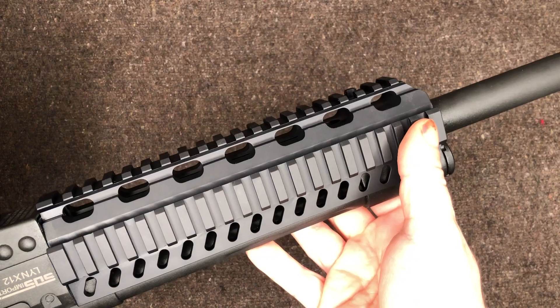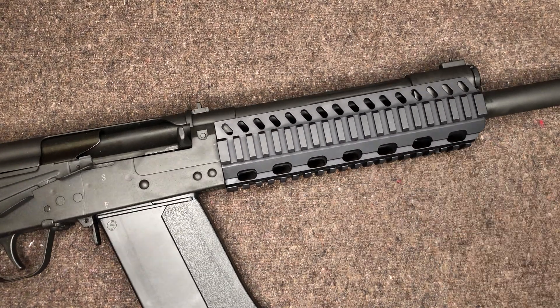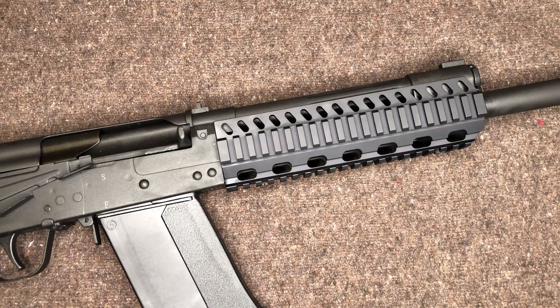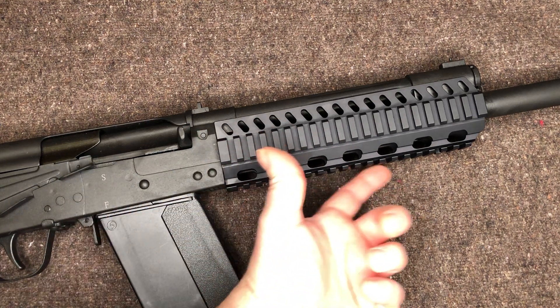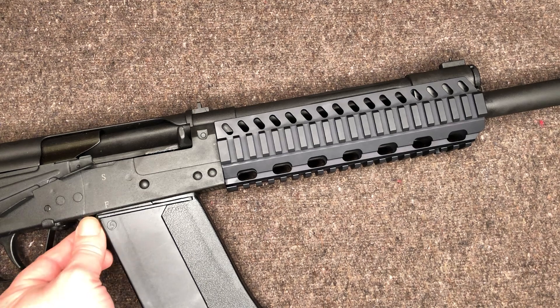My plans are to get a vertical foregrip. I'm probably not going to put out a video on a vertical foregrip because it's a vertical foregrip. I was like, I'll just get the cheapest one, but then I thought, let me get something decent. I'll probably just get like a BCM or something — I just want something round that sticks down that I can hold onto.